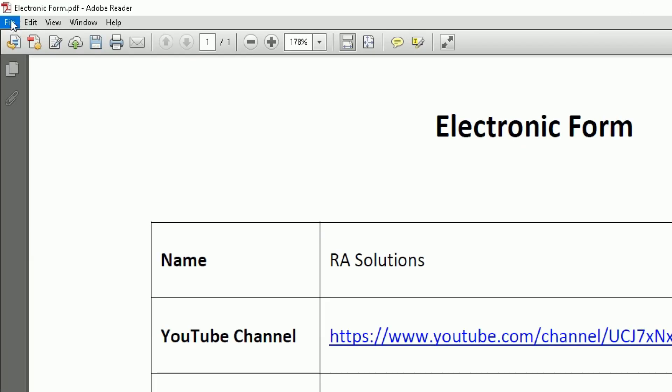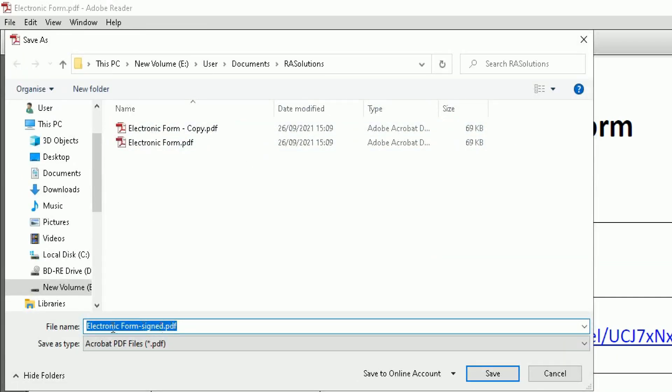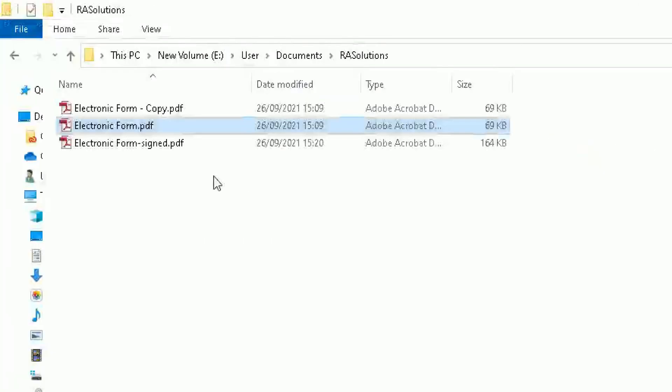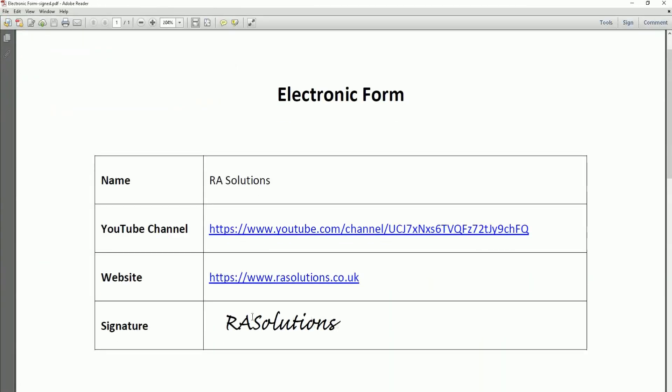Once you're happy with the signature, go to File and click Save to save that document. It will ask where you want to save it — I'll save it as 'Electronic Form Signed.' Click Save. It may ask if you want to send or upload this signed document; click Not Now. Click the X in the top right corner, then double-click the signed version to check — and there's my signature, successfully added.